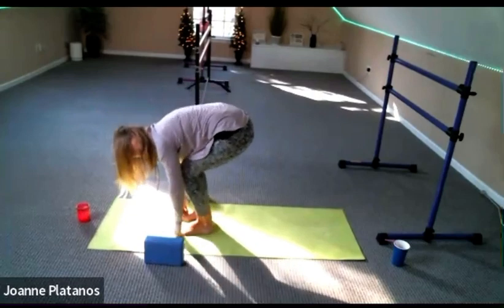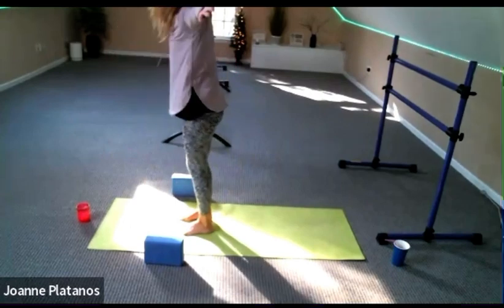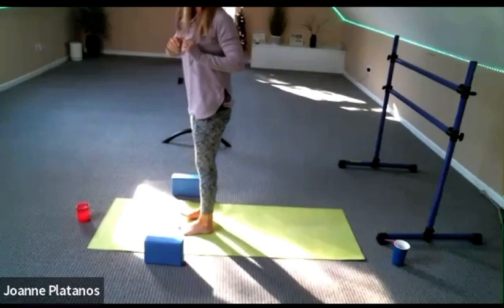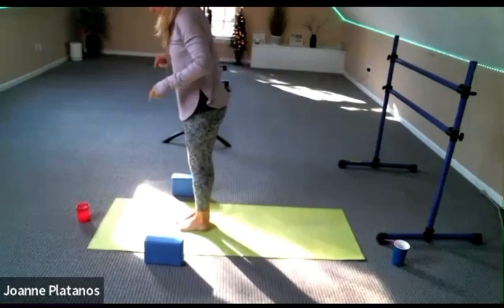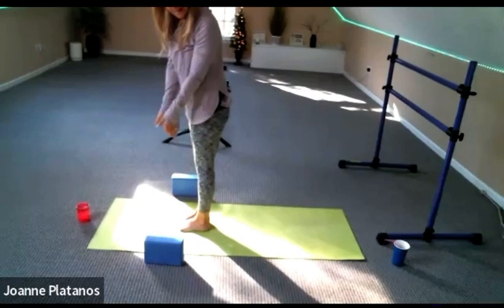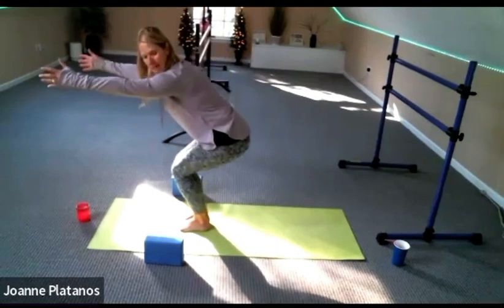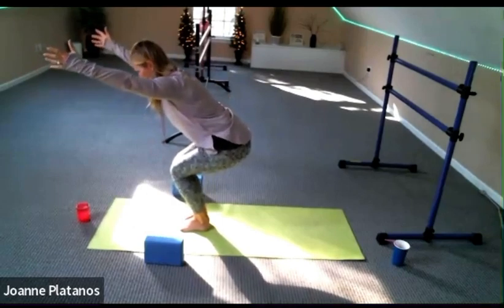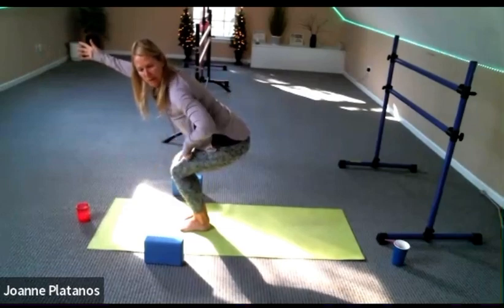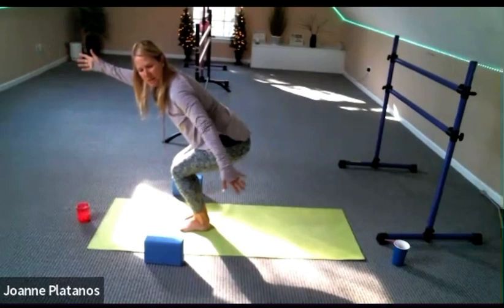Fold. Arms out, up and around. Bring your hands to prayer. Bring the feet together — a little space between your heels, balls of your feet together, heels about half an inch apart. Sit back into your chair squat. Now look down — make sure you can see your toes. You want to make sure your knees aren't going past them, and you're bringing the hips to the back of the mat.